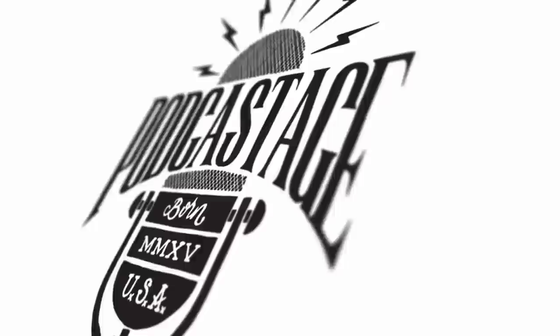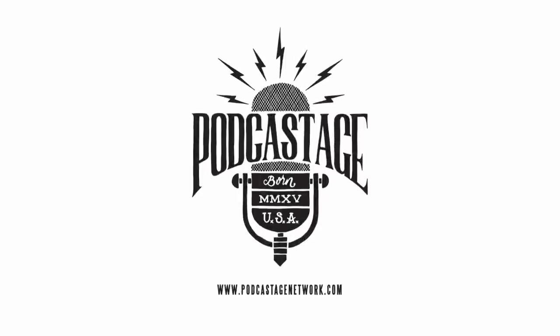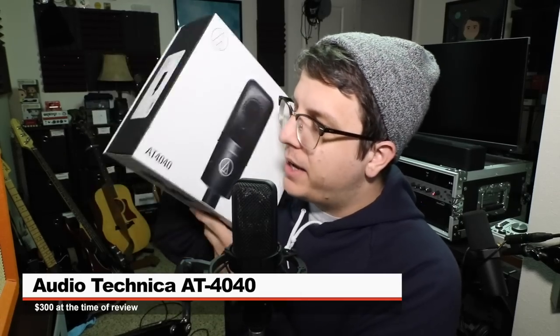Greetings Earthlings! I'm back with another large diaphragm condenser mic review. Today I'm reviewing the Audio-Technica AT4040. My buddy Travis from Podcast Mike and I have been talking about this mic for a while, so we decided to drop our reviews on the same day. If you're interested in hearing someone else's opinion of this microphone, I'll throw a link to his review in the description below.